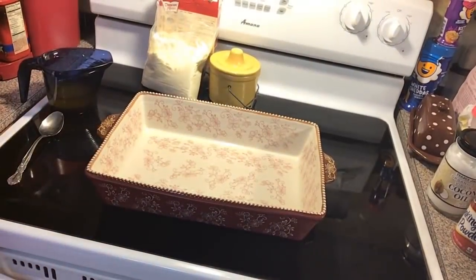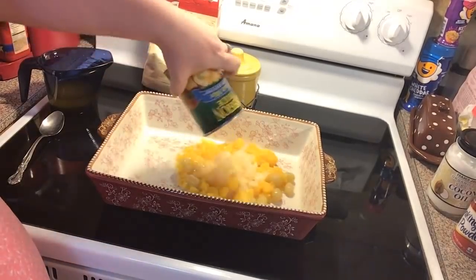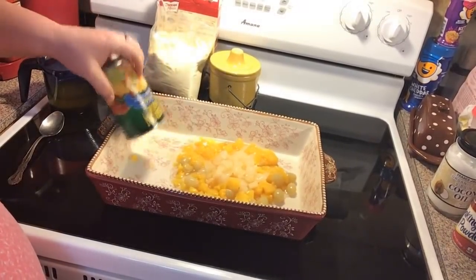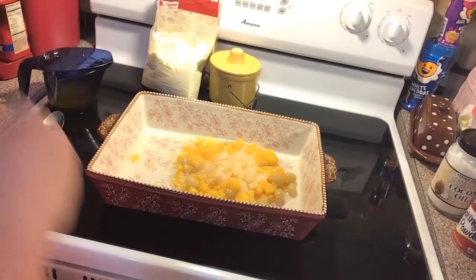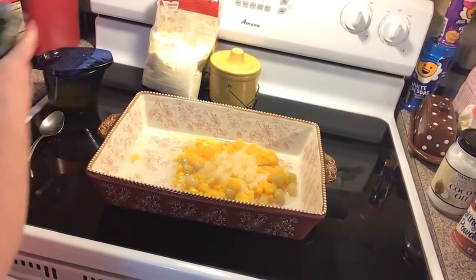Now what we're going to do is just take two cans of fruit cocktail with their juices and dump them right on in. If you like a lot of fruit, you can do up to three cans. Each can is 15 ounces.